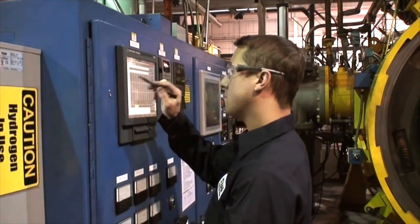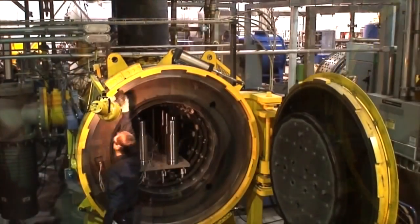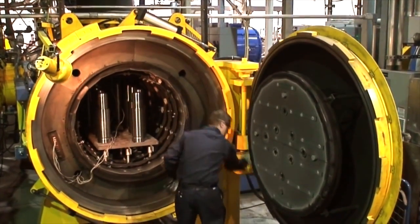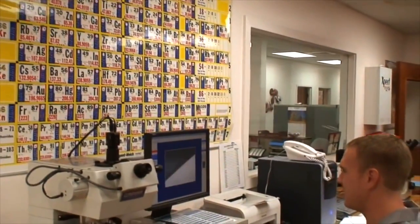A typical heat-treating project could be as simple as some tool steel, where a customer has machined annealed parts and is required to enhance the mechanical properties by making it harder and wear-resistant. The parts would come into our facility, we would inspect the parts, and we would design a heat-treating process for the components.